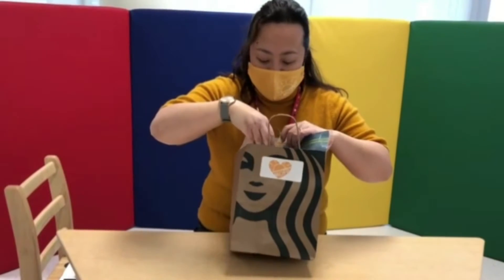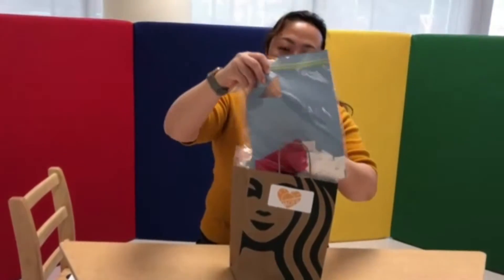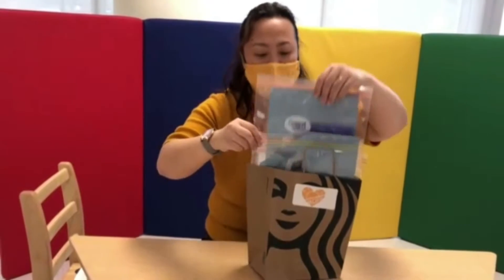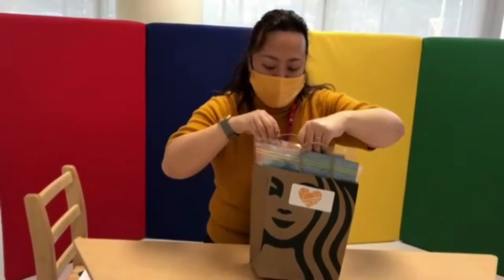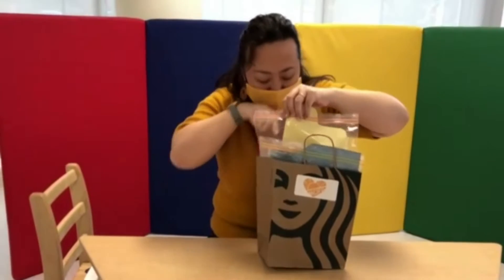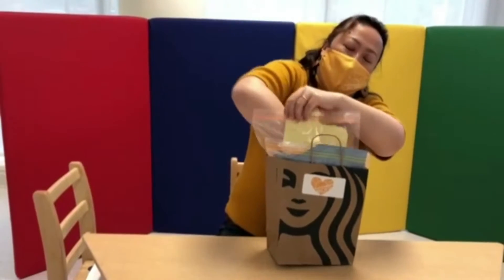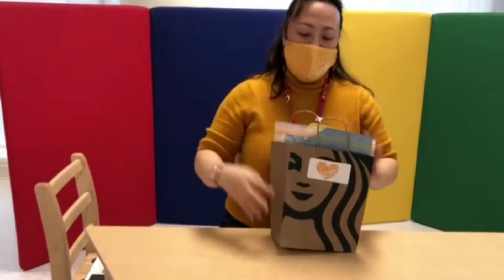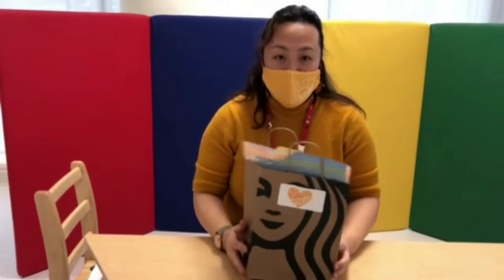Inside the bag you will see an ambulance and garbage truck, school bus, and of course police car. So let's see what you can make.